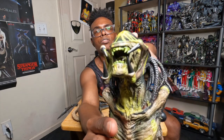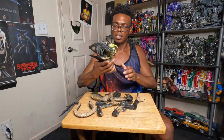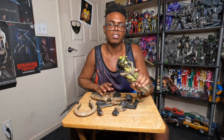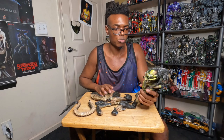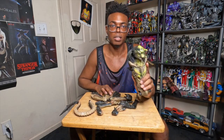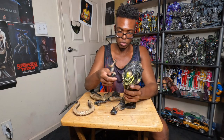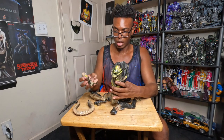I got this at a good price from eBay. I think this figure has been around since 2015 — that's when it was made. They don't make these anymore, so I had to find it on eBay. Luckily this one should be in good condition, I hope.